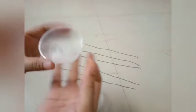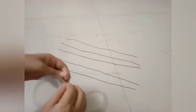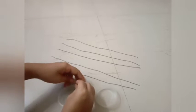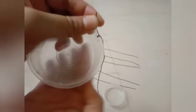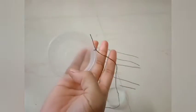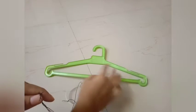Now we are going to tie each thread to each hole. I have shown the one thread tying — do similarly for all six holes. It looks like this. Now we have to tie the free ends of these three threads to the corner of the hanger.